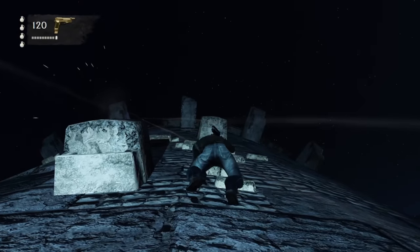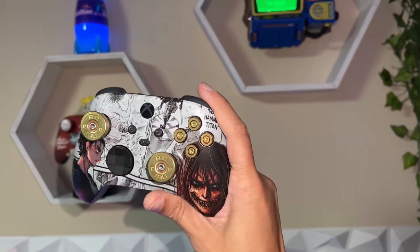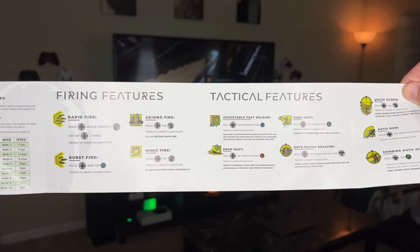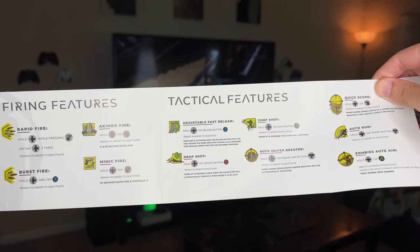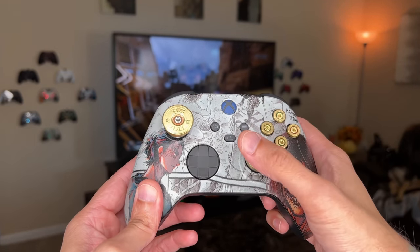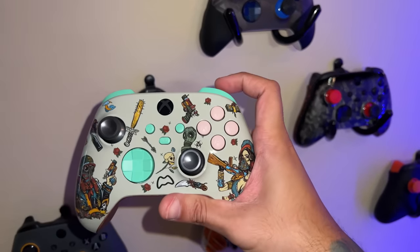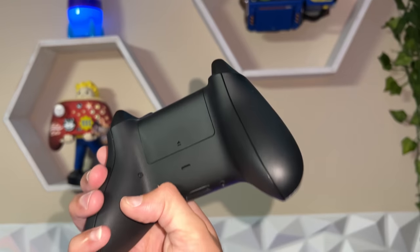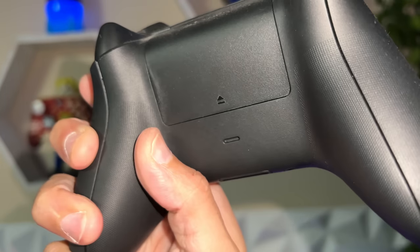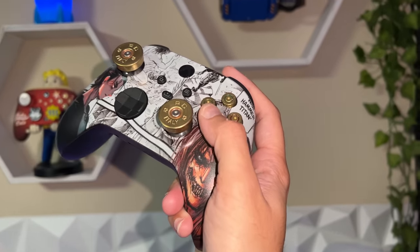Wrapping up the mid-grade, we have Dream controllers at $135 to $170 — they do cosmetic-only modifications, hydro-dipping with graphics. They offer no pro controller features, and for $50 you can add a very basic mod chip with a one-button control on the back. I can't recommend Dream controllers — they only have a 30-day warranty on the controller itself and six months for the hydro-dipping, which starts to wear off pretty quickly. Since they only specialize in cosmetic modifications, I wouldn't go to them for a mod chip either.